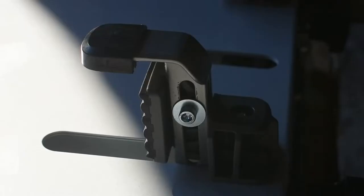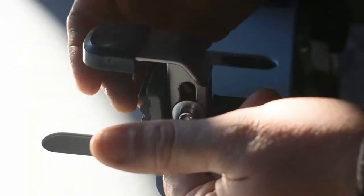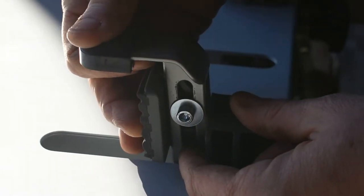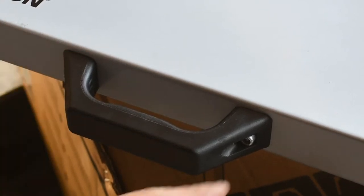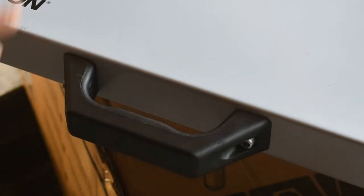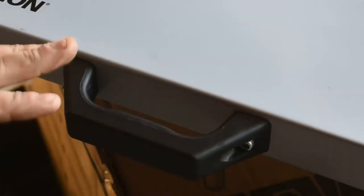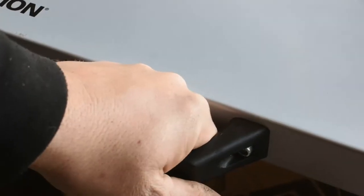The adjustment on these feet accommodates whatever thickness you need for whatever saw you're using. A simple Allen wrench lets you slide it up and down. The supplied handle to carry this table is held on with two Allen bolts and is nice and sturdy — it doesn't feel flimsy in any way. When you pick it up, it feels solid, not like it's going to break off like some of the cheaper models.